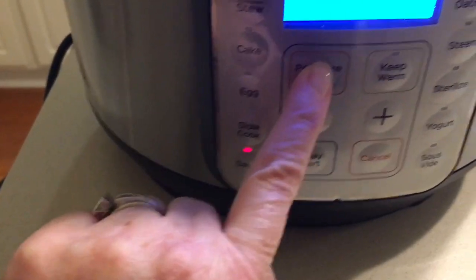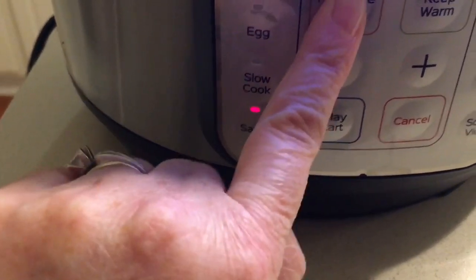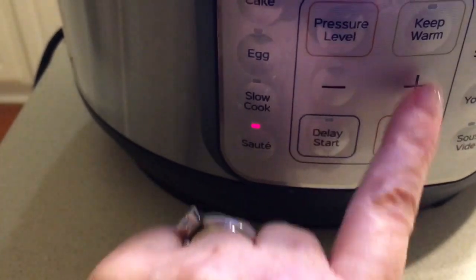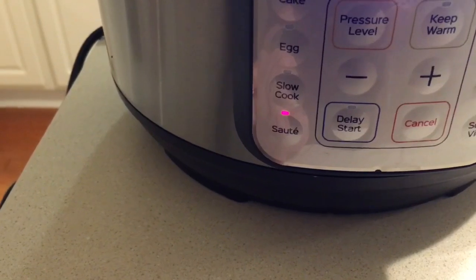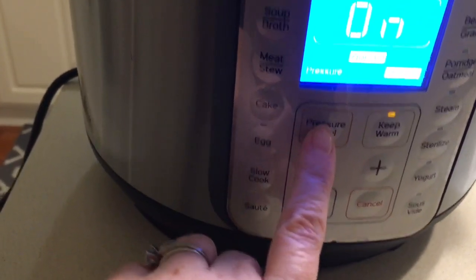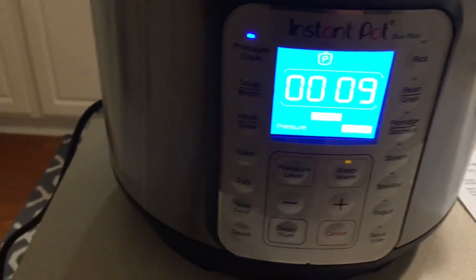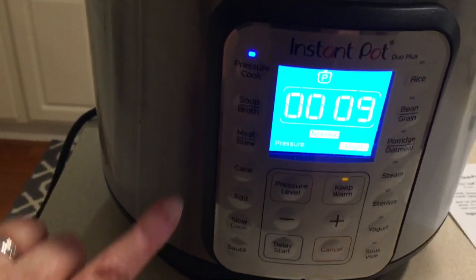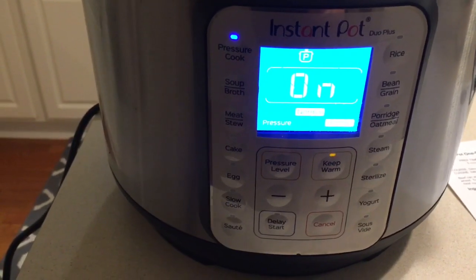It says to cook on high pressure for nine minutes. Let me figure this out — I did this the other day. It was showing 'normal' nine minutes and I wasn't sure. I figured it out: you go up to the pressure button, hit that, then hit pressure level and make sure it says 'high.' Then use the plus sign to set nine minutes. My mistake was forgetting to hit pressure cook first.